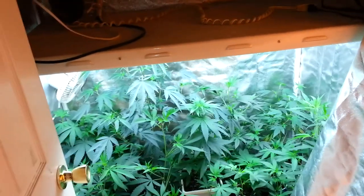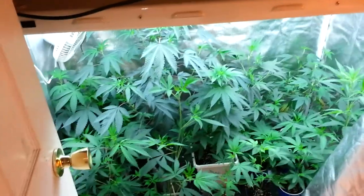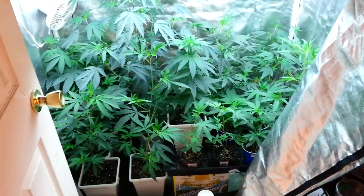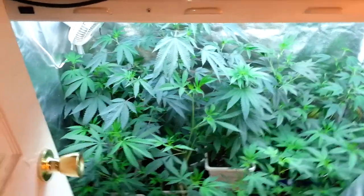Some are duplicated strains, like 2 of the White, 2 of the Black Diamond OG number ones, and overall I have about 5 Black Diamond OGs across 3 different phenotypes. Okay, let's jump right into it.